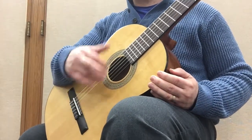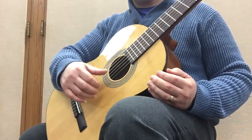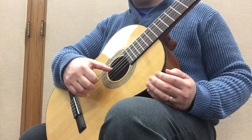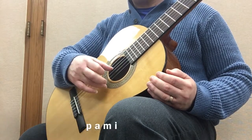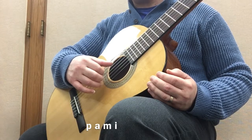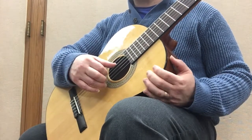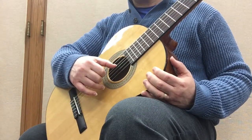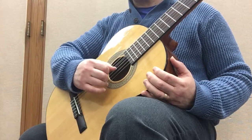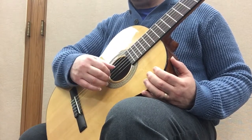Don't stop for little mistakes — it's just an exercise. The next one, and maybe the last one for today, would be P, A, M, I. Again, P, A, M, I. I would only prepare these two fingers — thumb and ring — because those are the first two ascending notes, and then the others come descending.